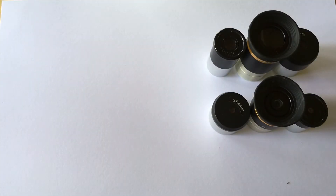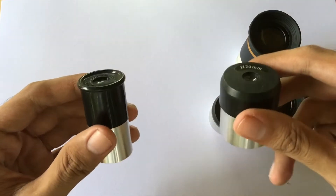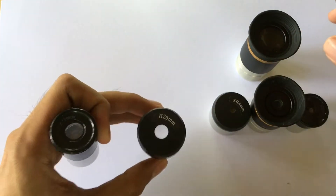Hey guys, welcome back to my channel. In this video, let's compare the 0.965 inch eyepiece to the 1.25 inch eyepiece. Without further ado, let's get started.